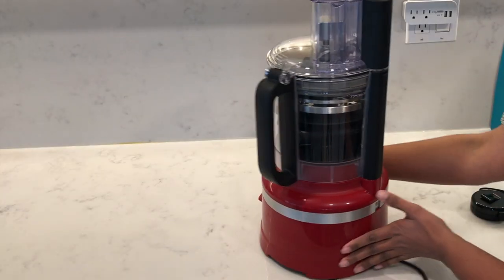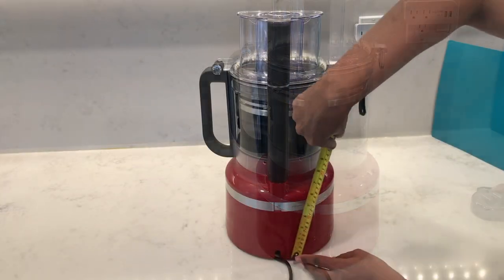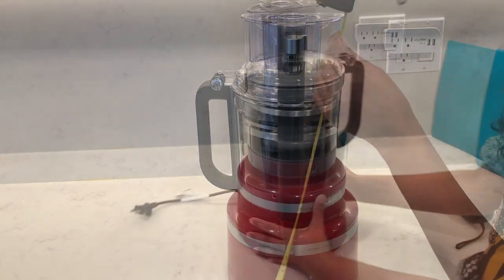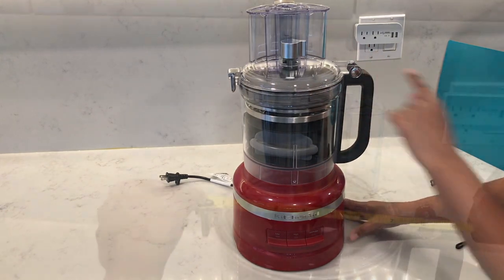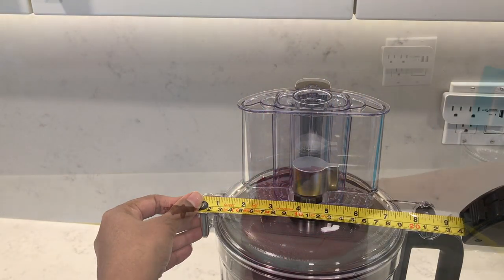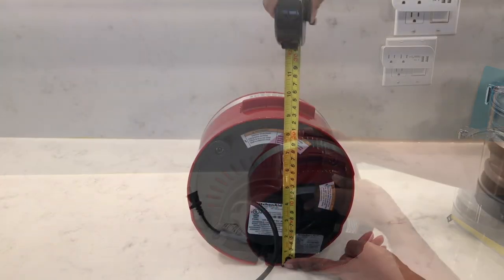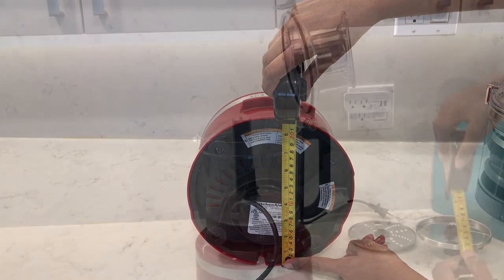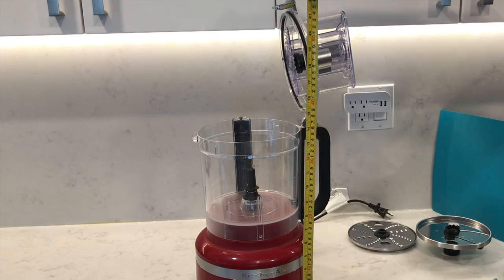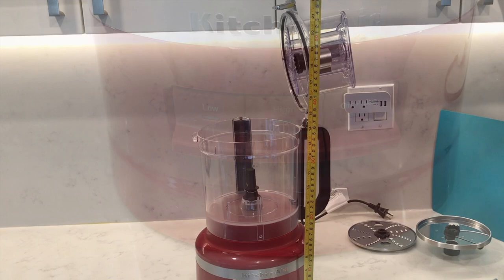Let's measure from the back since it's the tallest part — it's 45 centimeters high. For width, measuring from the latch to the handle, it's 24 centimeters. The base is the deepest, so flipping it over, it's about 22 centimeters. And with the lid open, it's 57 centimeters high.